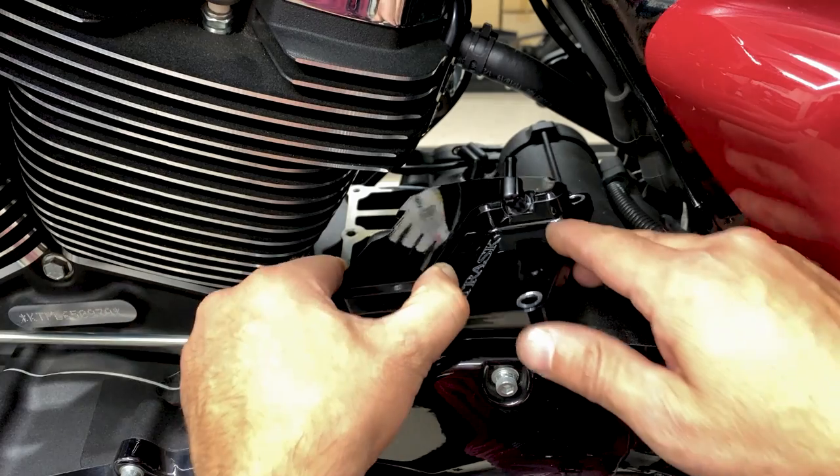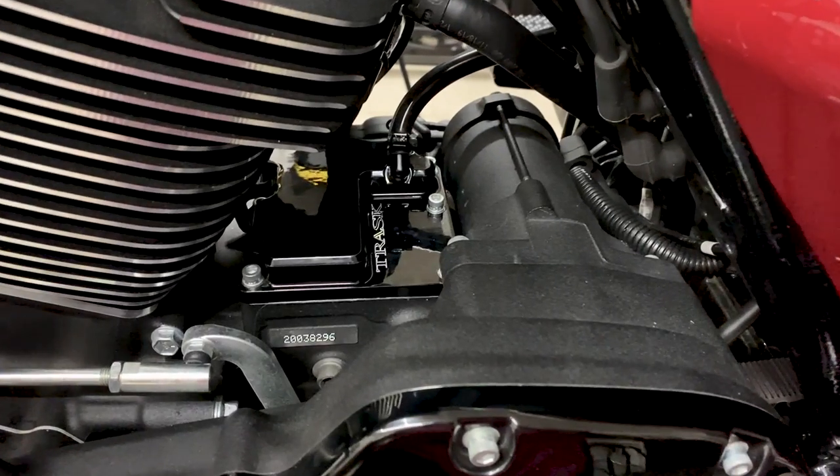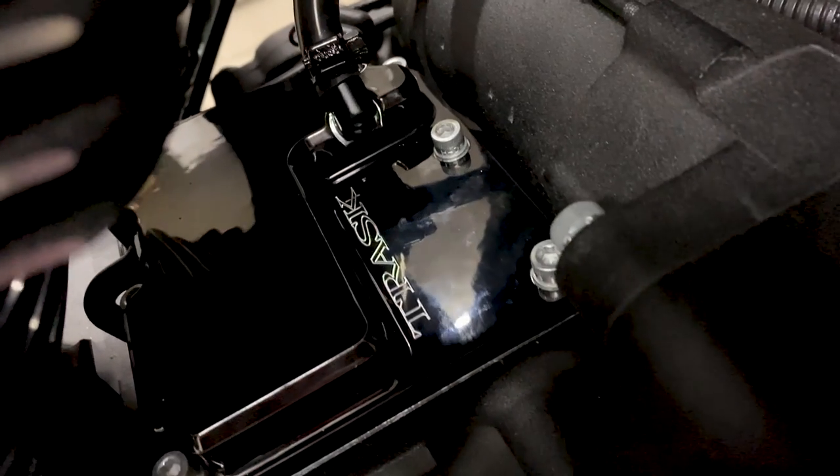You can check out my previous video where I installed the Checkmate from Trav's Performance, where I go over a little bit more detail about crankcase pressure and blow-by and what it does to your engine.